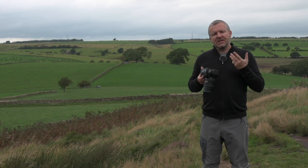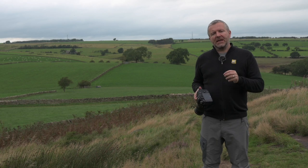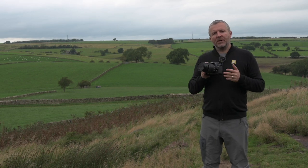Because the camera shoots in continuous high at 8 frames a second, I'm guaranteed of getting a great shot as long as I'm tracking my focus really well.